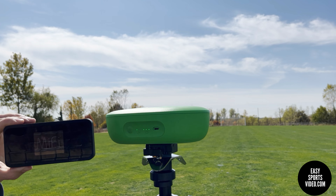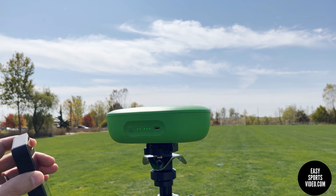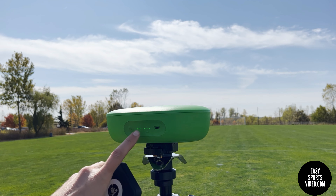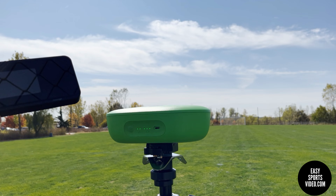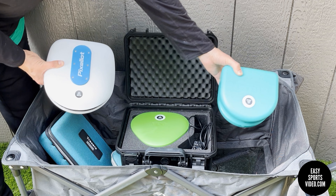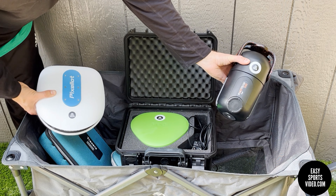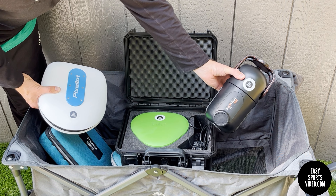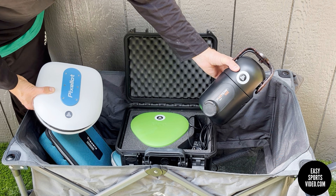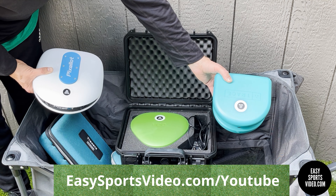Once this is on and live, you'll see this light light up. So this is booted up and now you can see the second light is on, which means we have internet connection. We have a few games recorded with the Trace, the VO, and the Pixelot, so we'll take a look at the footage of all three. We also have another game recorded with the Pix4Team and the Pixelot and the VO. We weren't able to do all four at the same time because of the battery issue I mentioned. If you want to follow along, check us out at ezsportsvideo.com/YouTube.